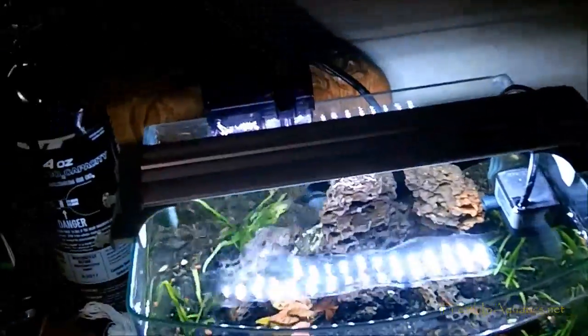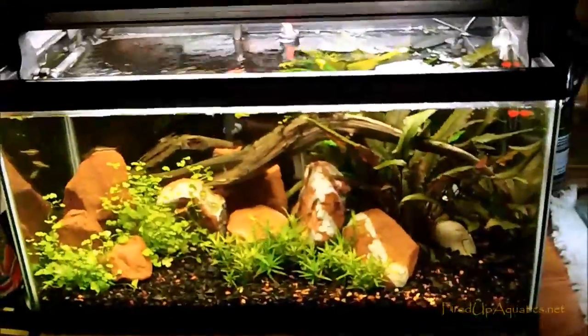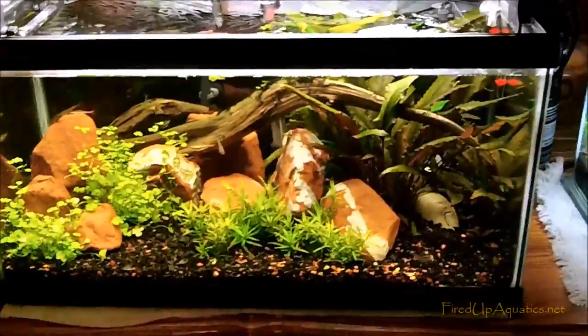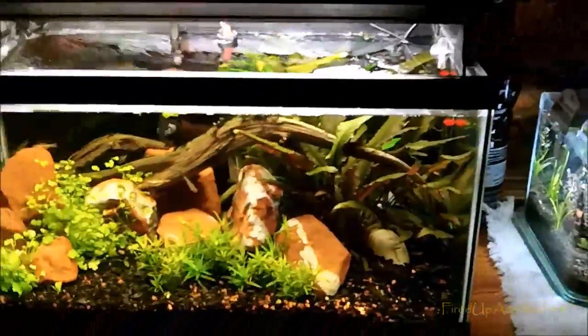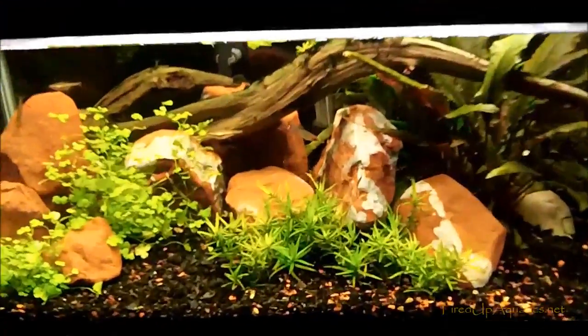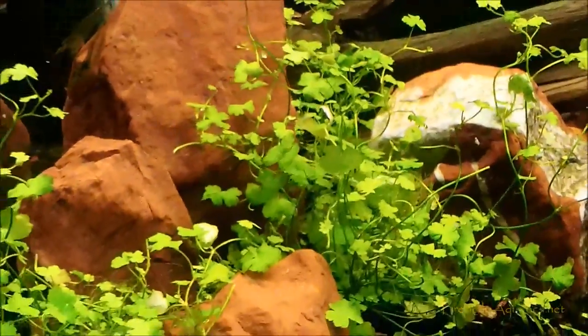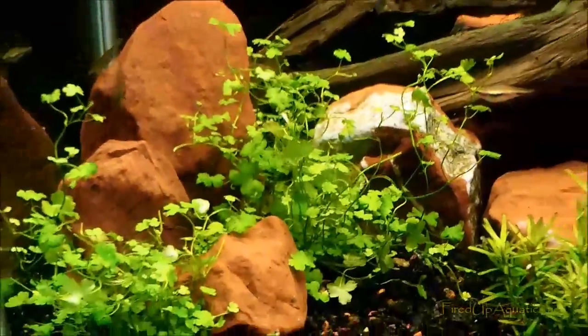Stick with the old school T5HOs — you can't go too wrong with that. But LEDs are getting good, guys, so tell me what you think and give me your opinion on that. Those are the tanks — there's me rambling about lights. J-Flesh Tanks, Mr. Mom Tanks, Fired Up Aquatics — lots of plants in there, including this sweet Hydrocotyle. Later, peace.